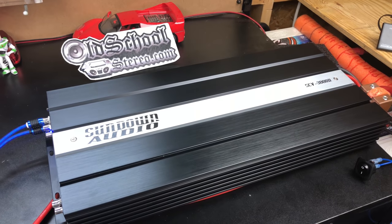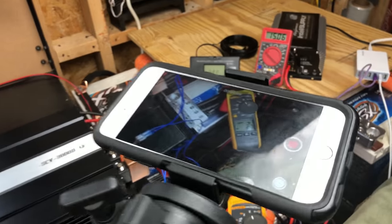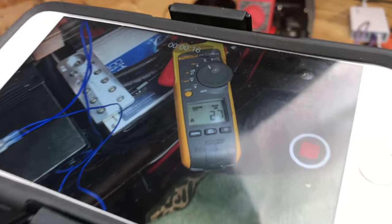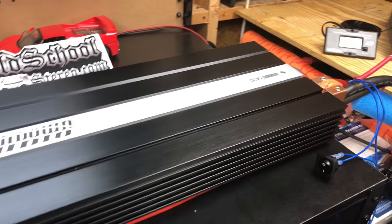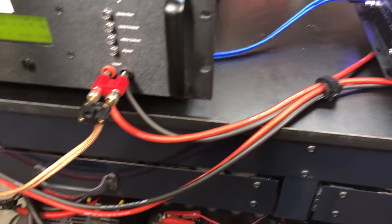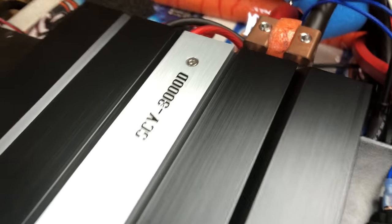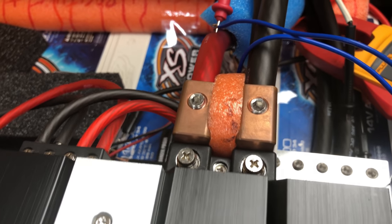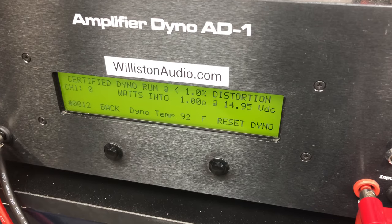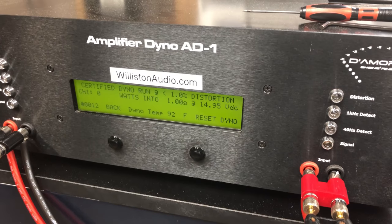We're going to try the Sundown SCV3000D. Got two cameras going here so we can catch an accurate measurement of the current. You can see the idle current there, about 2.7 amps. We've got it hooked up to our eight 14-volt batteries, freshly charged. We've got two runs of 8-gauge with dual inputs — solid copper inputs — with one alternator lead going into each terminal. Starting off at about 14.95 volts, we'll probably drop down to a little bit under 14 for the test.